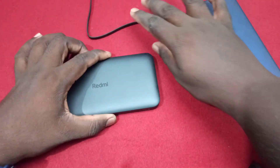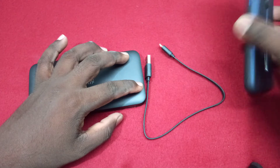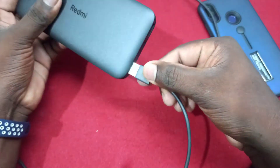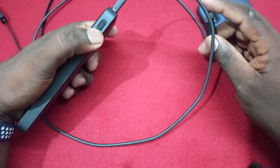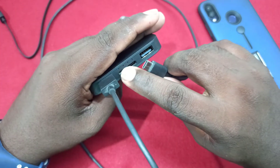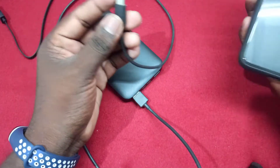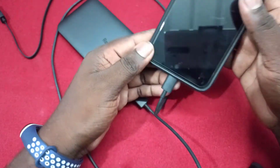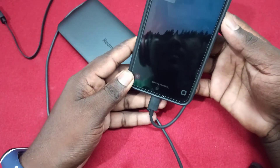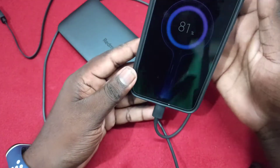Now we will charge your mobile using the power bank. If you use a power bank, you can charge your mobile. If you have a Type-C port, you can connect the mobile. On the left side you can support USB 3.0 and on the right side you can support 2.0.